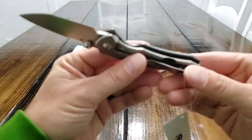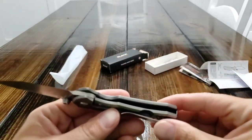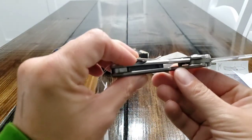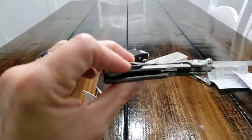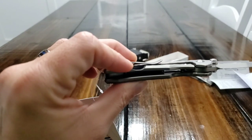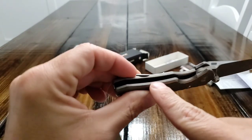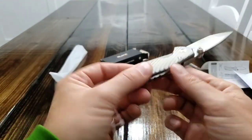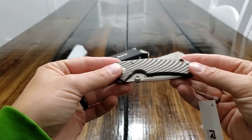On the inside — this is going to be hard to see — you can see a little bit right there. So the scale is skeletonized. These scales do have some skeletonization to help with weight savings.